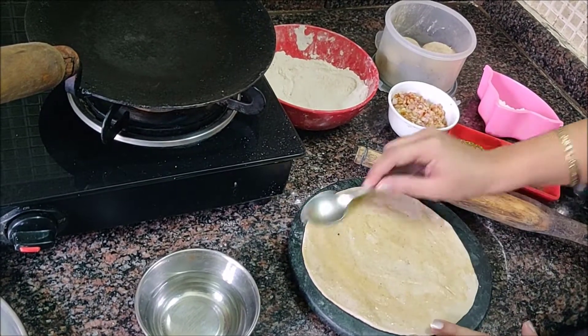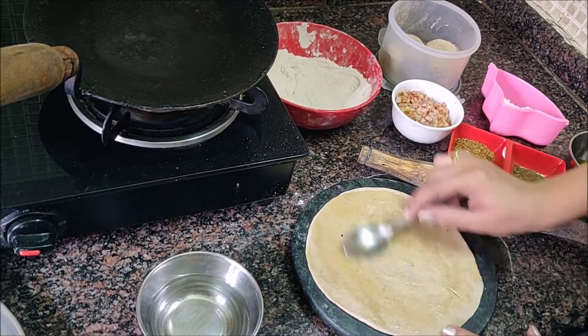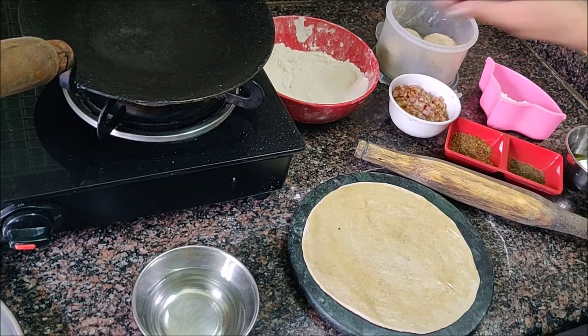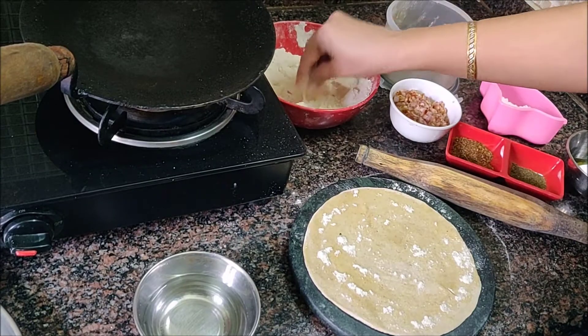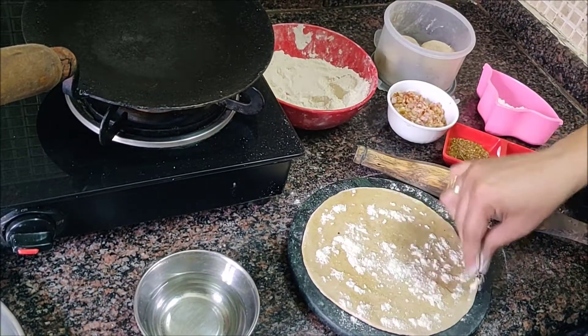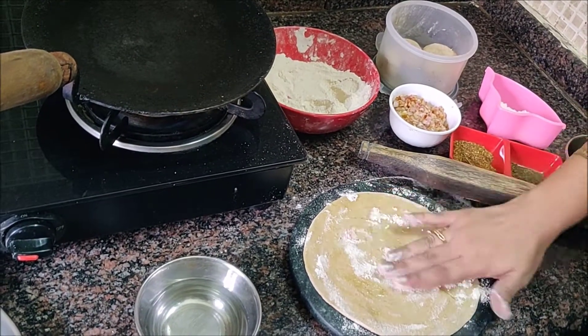It is very important that the layers come out well. We're going to place them well. Now we will add a little soft dough and fill it well with soft hands.